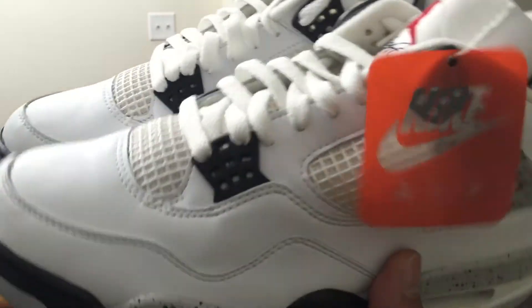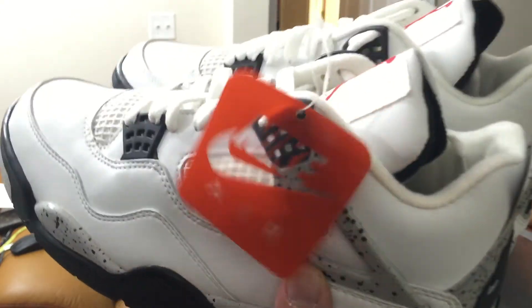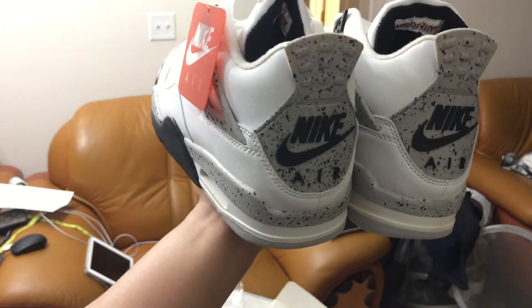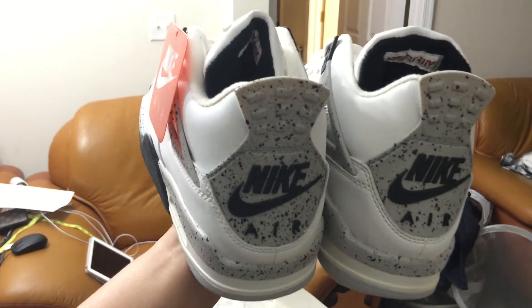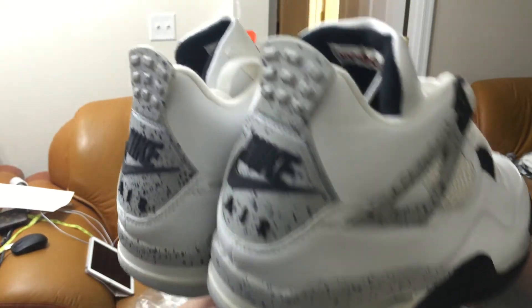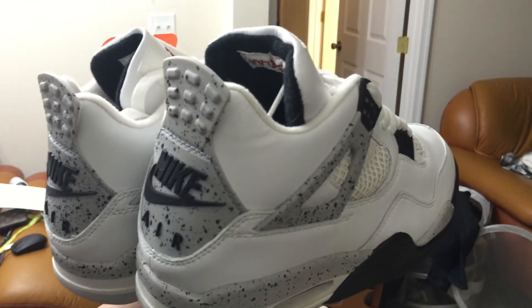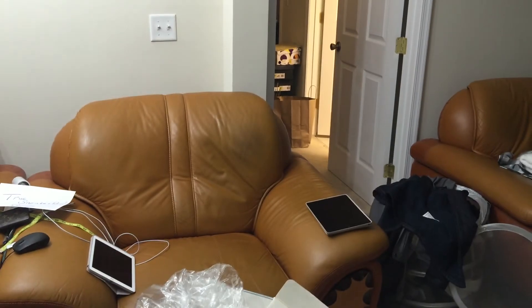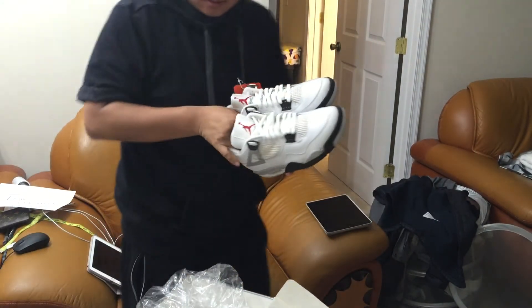This is the '99 version — the '99 White Cement 4. It's just incredible how they made it back in '99. I'm holding something that was made in '99. How do you put a value on this thing? I got extremely lucky — some guy had it, he wanted to unload it, and I took it.